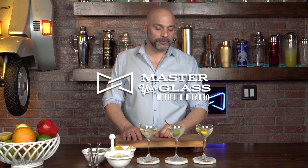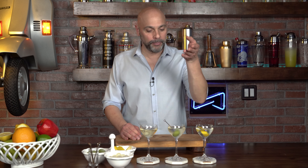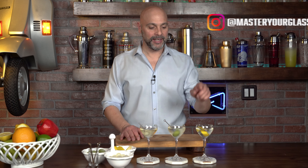Welcome back to Master Your Glass. I'm Livio. Sometimes people just do not agree on the martini — three parts to one part, six parts to one part, nine and a half parts to one part. Well, today we're going to talk about the 50-50, and I think it makes everybody agree that it is delicious. So what are we waiting for? Let's get into it.